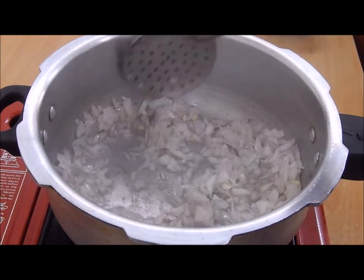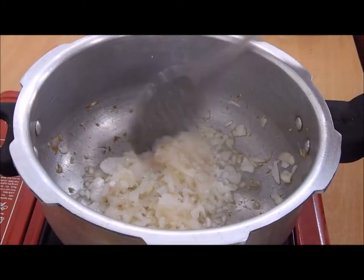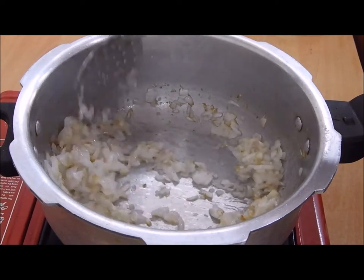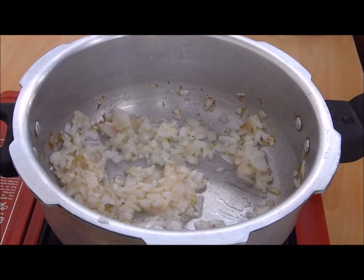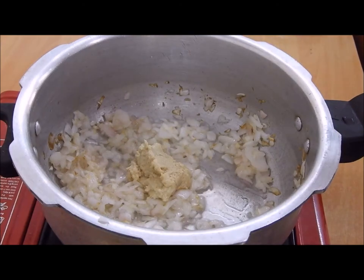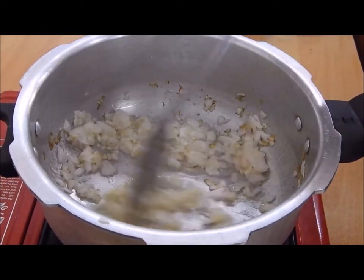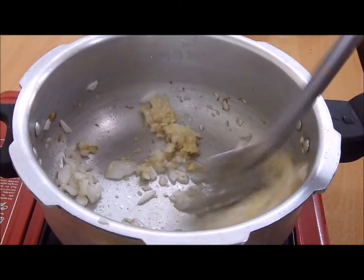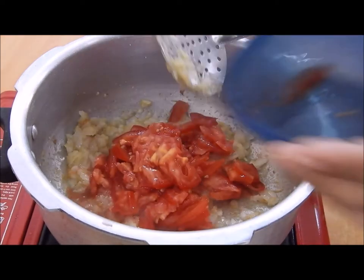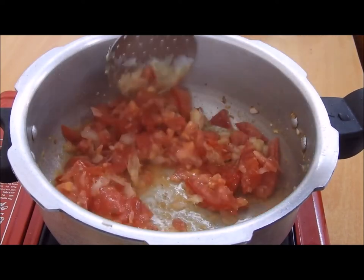We will let the onion cook until it is slightly brown in color. As you can see it's slightly turning brown. At this point we will be adding one and a half teaspoon of ginger garlic paste, mix it well, and one large tomato in very thin slices.